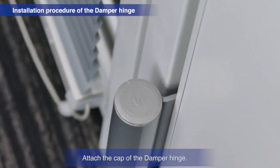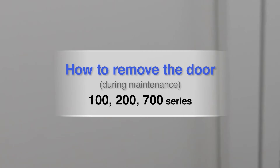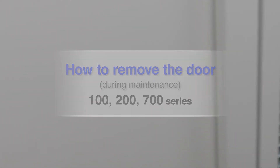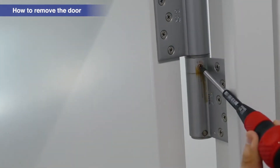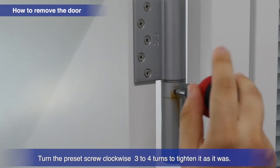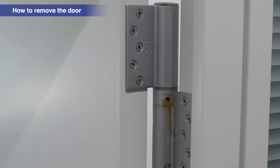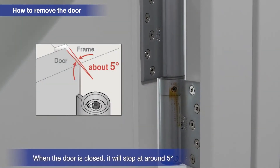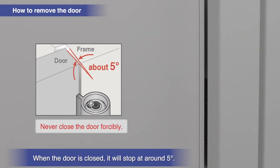Attach the cap of the damper hinge. Open the door about 90 degrees. Turn the preset screw clockwise three to four times to tighten it back up. The door will stop at a roughly five-degree position when closing. Do not try to force the door closed at this time.